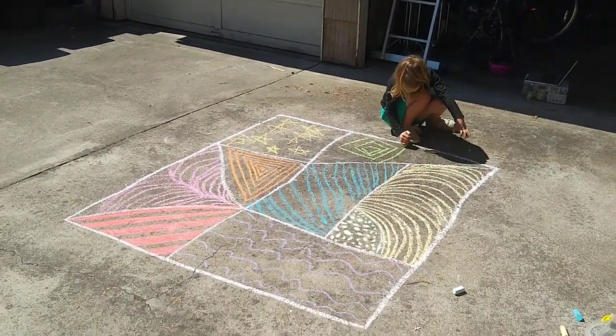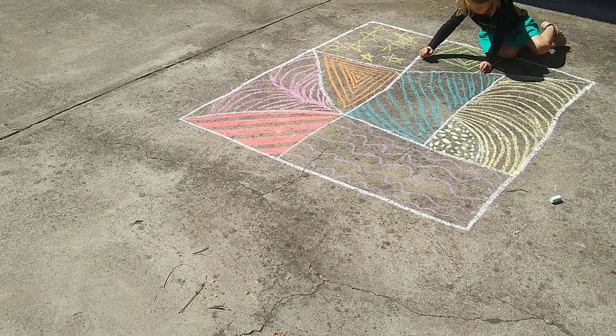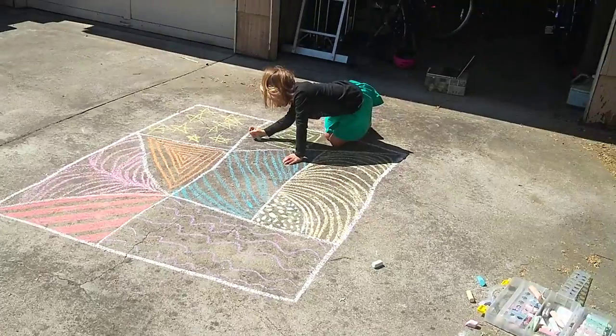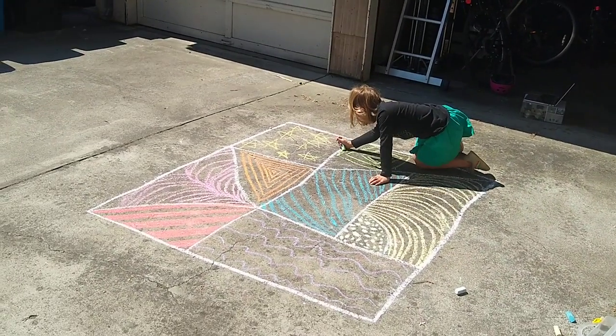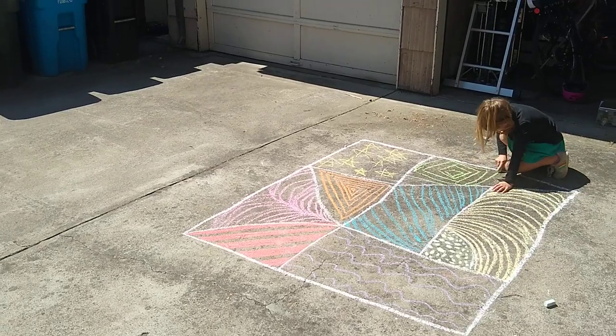Basically, I just drew a big shape and divided it by drawing lines all throughout, and then each segment we decided to decorate with a different pattern. Some benefits of this activity — Hannah is down there on her hands and knees.